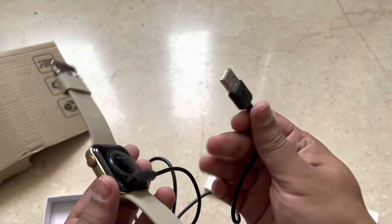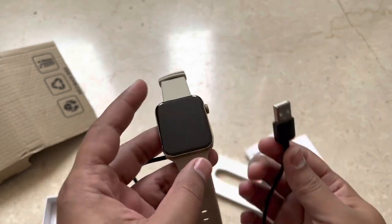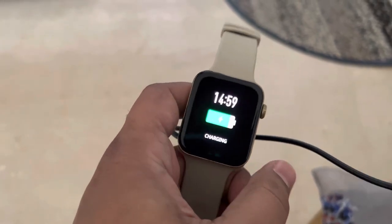There is a charger as well. It's not a round charging dial — you have to attach it something like this and charge it. It's magnetic though, so that's good. Let me put this on charge and come back. When it's charging, it looks something like this.